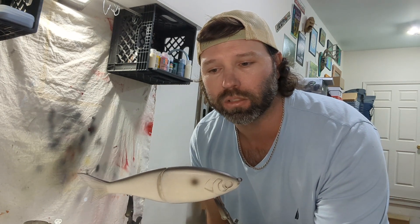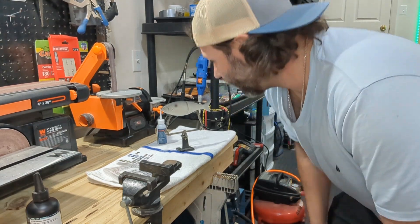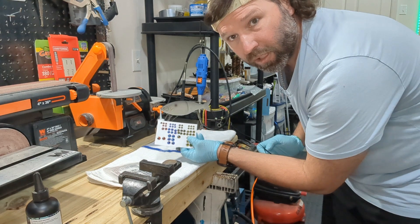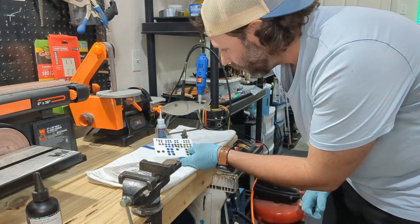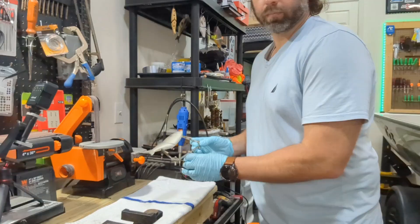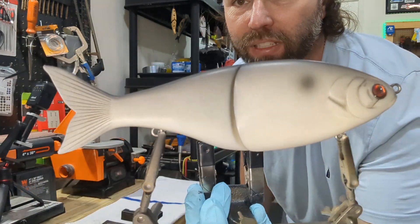I'm gonna let this paint dry and wipe it down just a little bit, then we're gonna clear coat it. I really like the way it looks dull though, to be honest. Almost caught me slipping — we gotta put eyes on this thing first before clear coat. I'm going with these red eyes. They're gonna look super slick with that beat-up old bone shad look. That looks pretty slick — I like those red eyes, that looks pretty sweet.